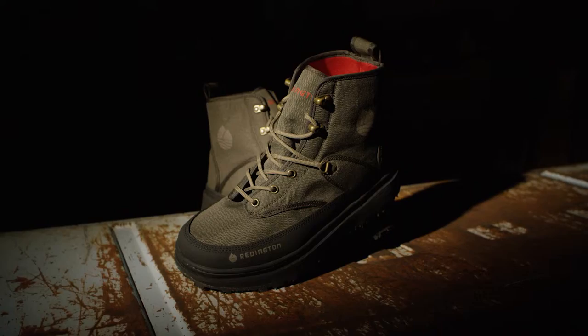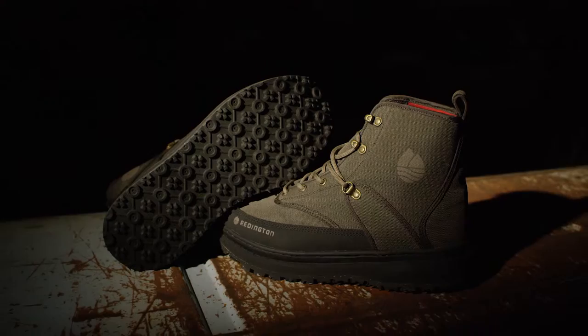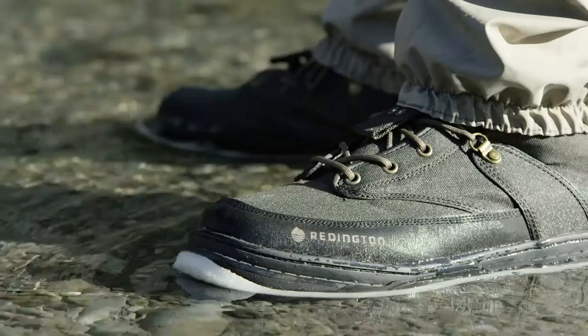Hi, my name is Adam. I'm here to talk to you about the Palix River Boot. It is a lightweight, durable wading boot for all occasions, offered in sticky rubber or felt outsoles. This boot features a highly packable and classic design, so you can take it with you on all your angling adventures.